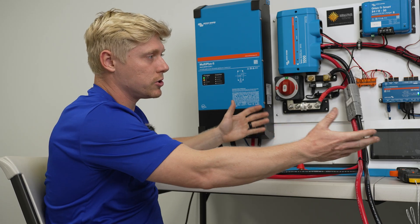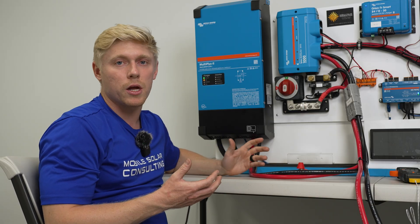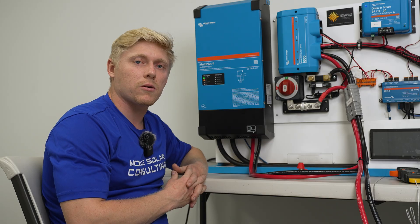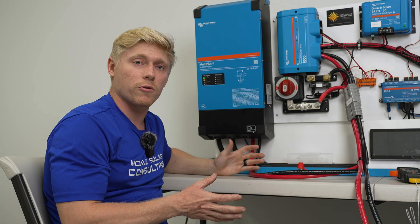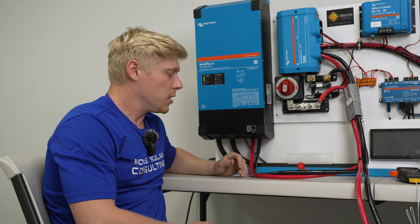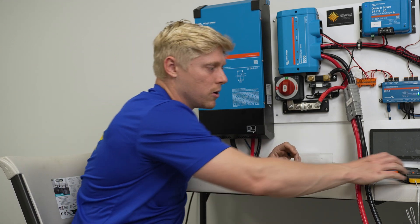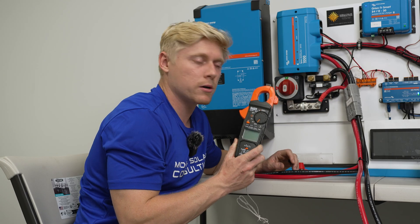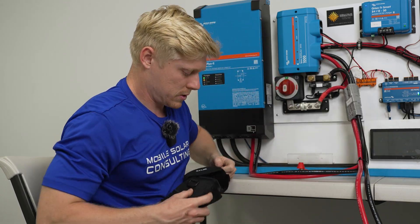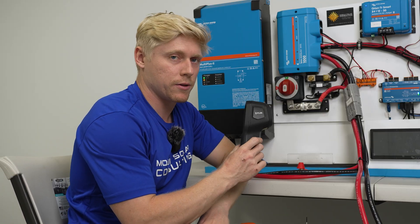We've got two heat guns here. We're going to be cranking this system up to around 100 amps — maybe we'll end up pushing it to 125. Because this is a 24 volt system, it's a little bit lower current than a 12 volt system. We're going to measure with our thermometer and our temperature gun, our infrared camera, to see just how hot things are getting.